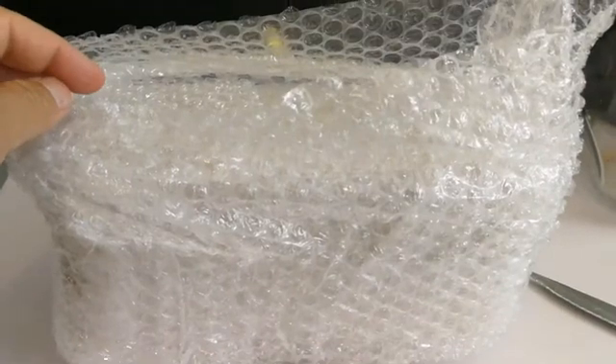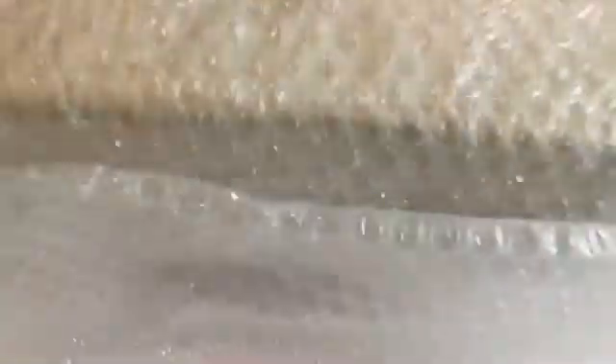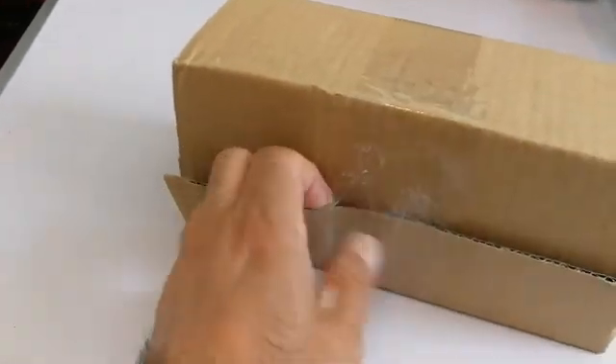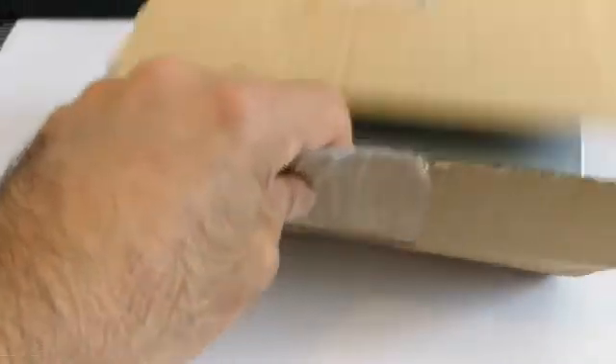The first layer is removed but there is more, so let's open the second and third layer. More layers are here, so let's do this one also. This is the final layer hopefully, and then we can reach the core of it. I need a scissor — the scissor did the job.